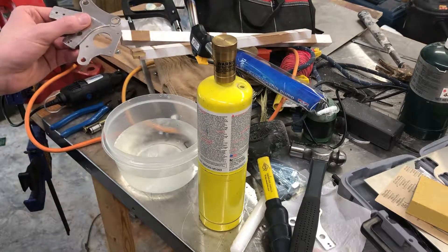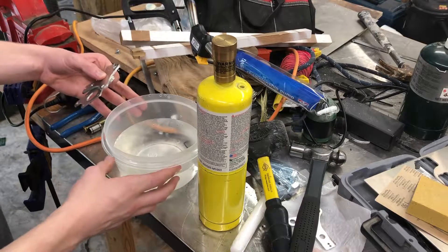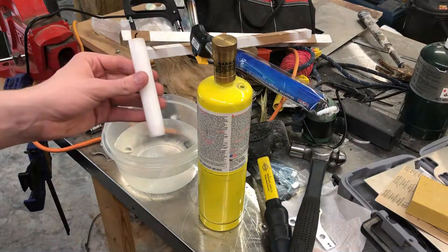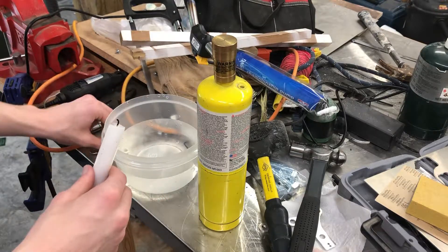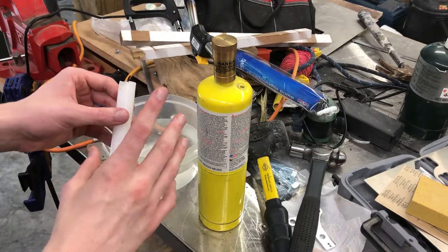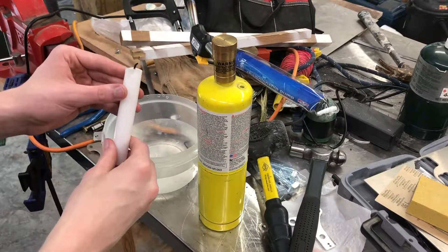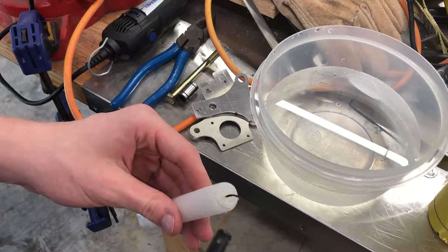I've got my aluminum pieces, my blowtorch for heating, and some cold water to quench it. I also have a candle. What you can do is light the candle and use the soot to cover your aluminum piece. Coincidentally, the temperature at which the candle soot evaporates is the same temperature that is ideal for annealing aluminum. So first I'm going to light my candle.